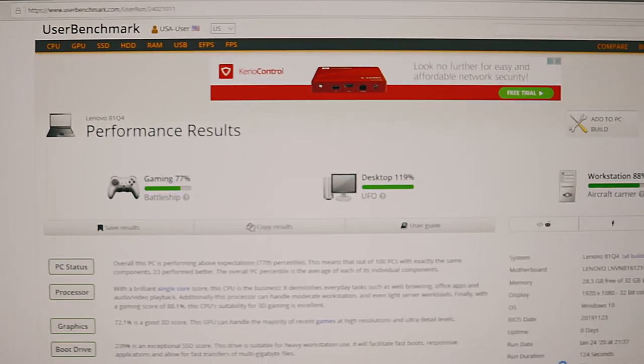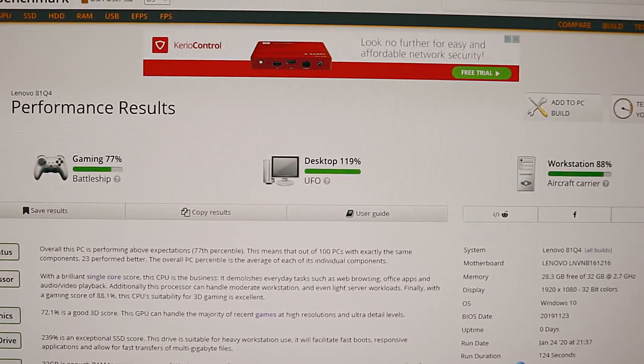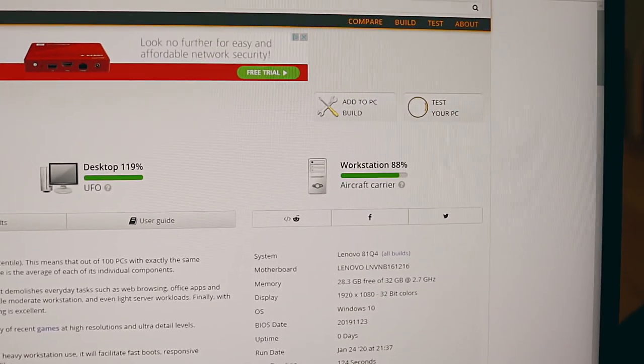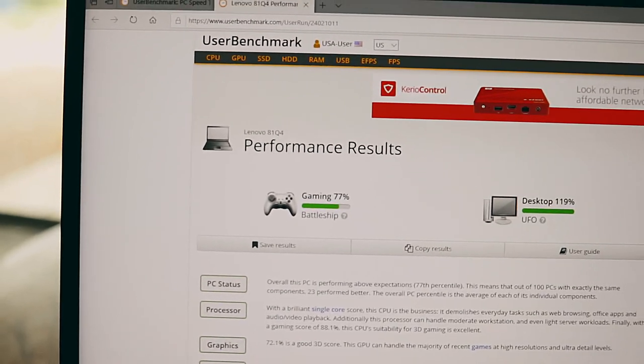It shows UFO for the workstation rating. It says the SSDs are phenomenal, the RAM is future proof — more RAM than any game needs yet. This is a big upgrade. It says the workstation is 119% UFO, which is amazing. The workstation score is 88% aircraft carrier, and gaming is 77% battleship. Thank you guys so much for watching — it has been Dean, and I'm excited about this laptop and for the videos to come.